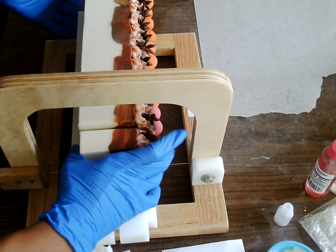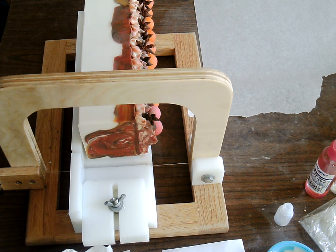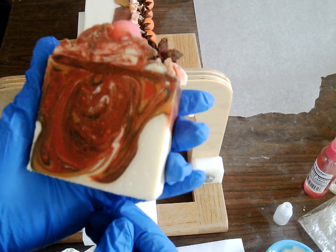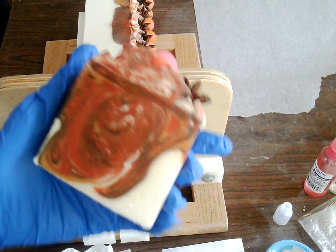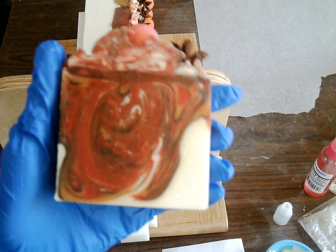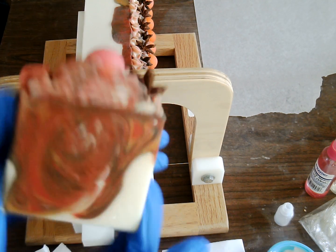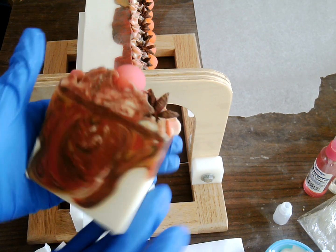Alright, let's see what happened in the middle. Wow, not what I was going for. It's kind of... you can't really tell, it's kind of funky. It's cool but then it's funky.